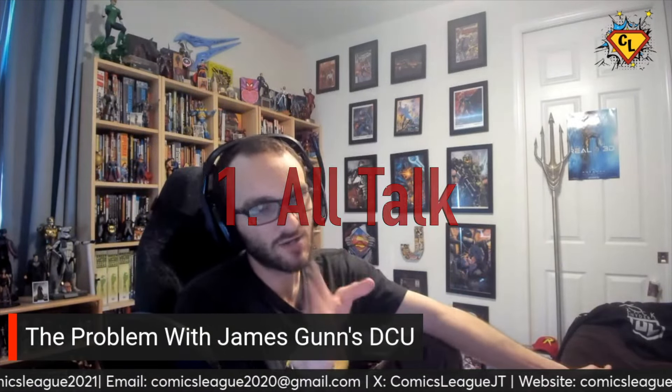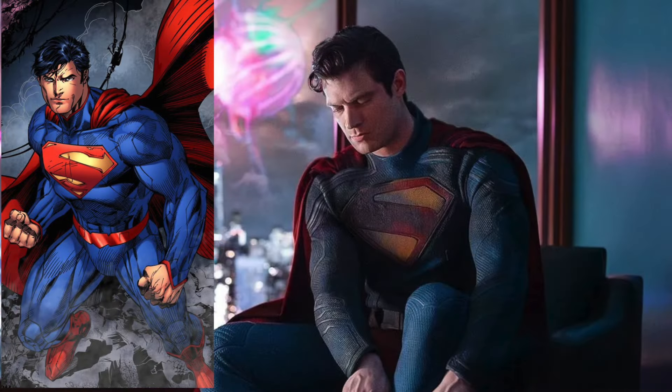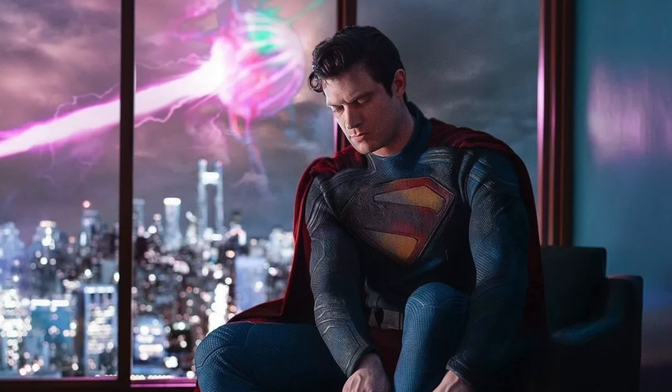It seems to be all talk. Here's how I know that: Gunn made a big deal since the movie was announced — since he was writing it — that we return to classic Superman skin, basically Christopher Reeve Superman. So let me see what this looks like. Then he reveals the suit, and the problem is that yes, it's an homage to New 52, and as a fan of the New 52, I do appreciate that.